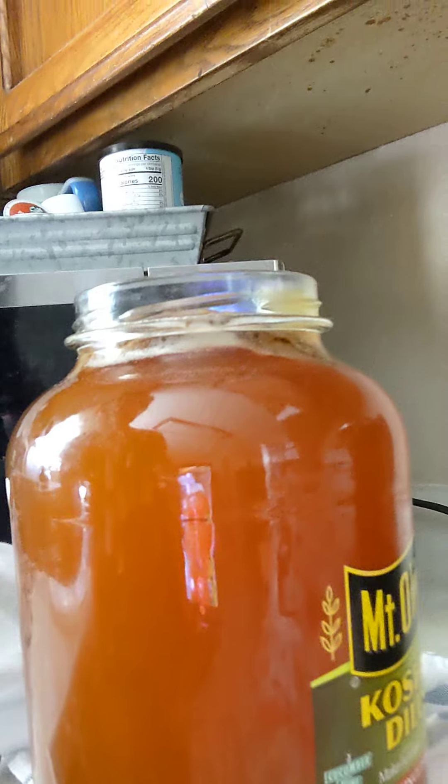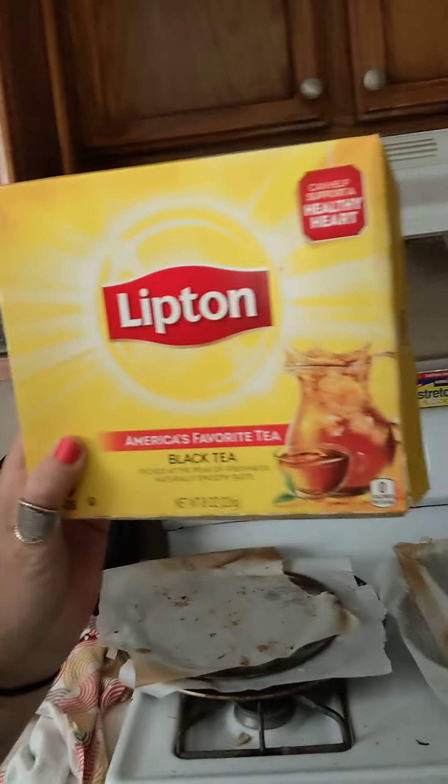Let's do a kombucha tutorial. So you need a jar, a gallon jar. That's the quantity that I've been making. You need black tea — I've been using this brand and it's been tasting nice, but you don't have to use it. As long as it's black tea though, because apparently the scoby likes black tea.